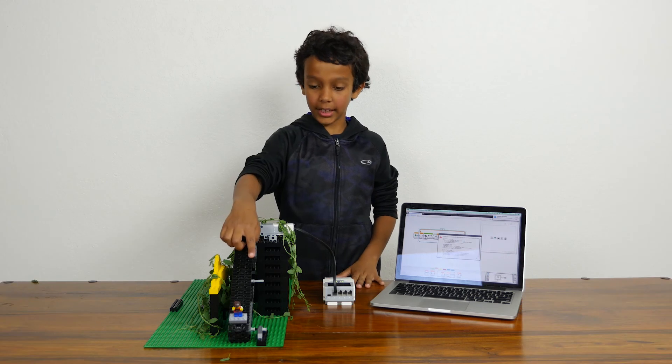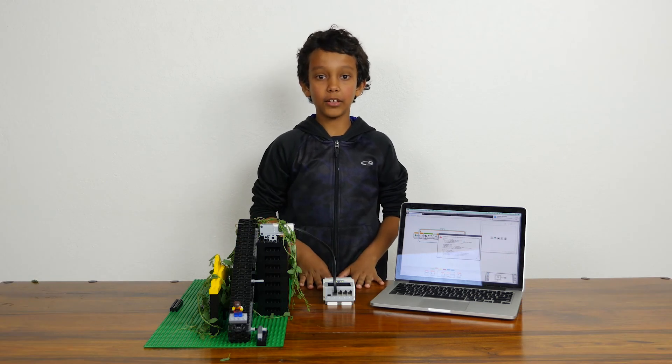Thanks to my escalator, Jack escaped the giant. Thank you for watching.